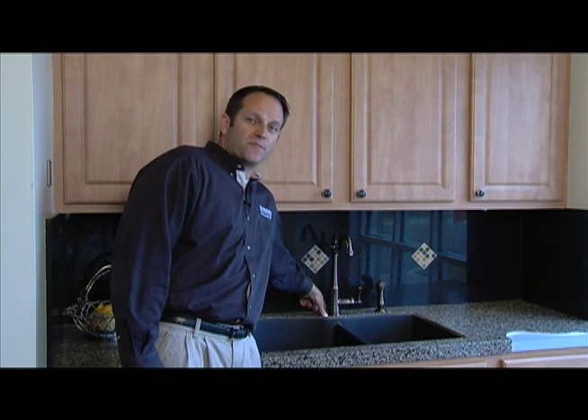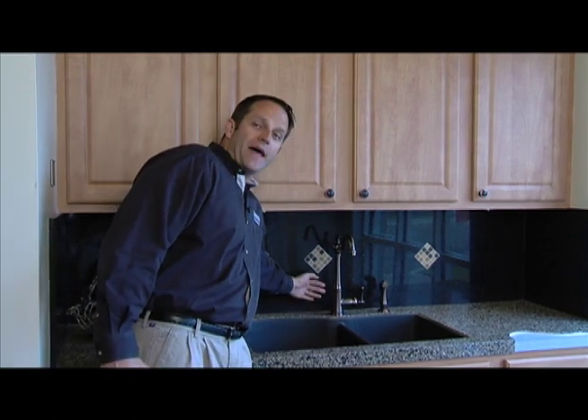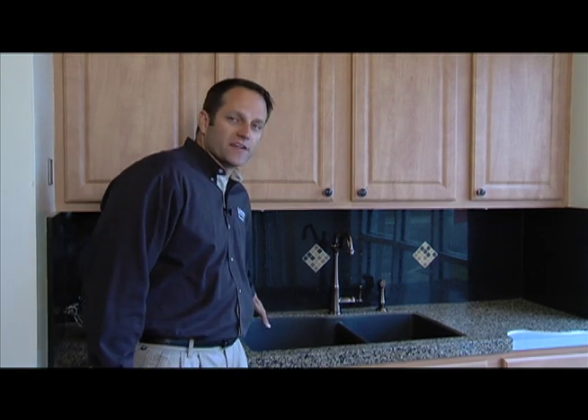A lot of times — and you can relate to this at home — you'll have a deck plate and then a backsplash, but you may only have a half inch of space there. What happens is moisture and everything settles back there, making caulking and upkeep an absolute nightmare.